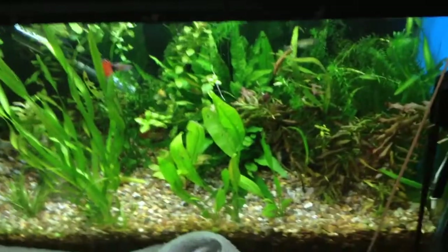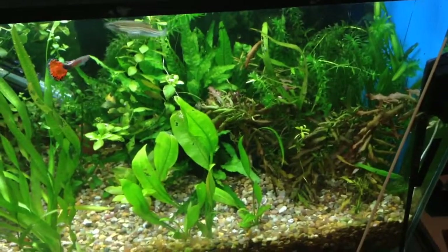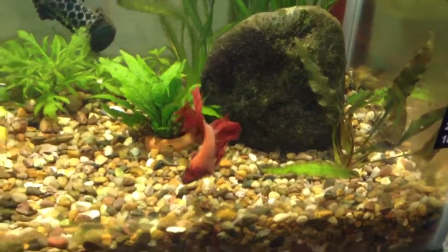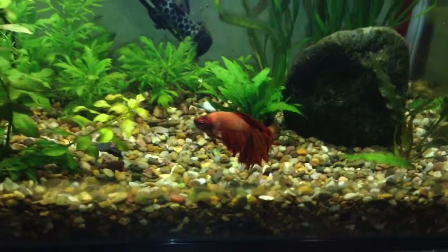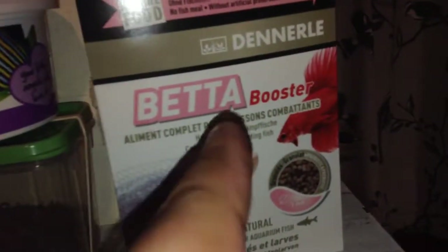Fish need to be fed, and depending on what fish you have, that governs what food you need. A betta fish is a carnivore — they eat insects and bugs more than plants, so they need a diet high in protein. This food contains a lot of insects: it's 51 percent insects and crustaceans, so a high meat content. This is a betta-specific food.